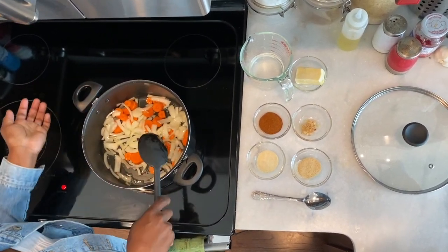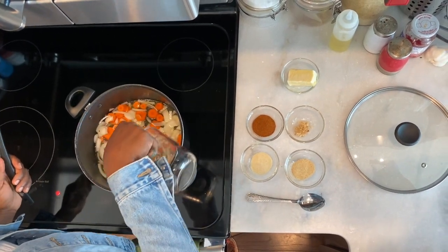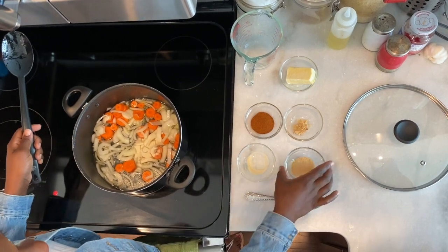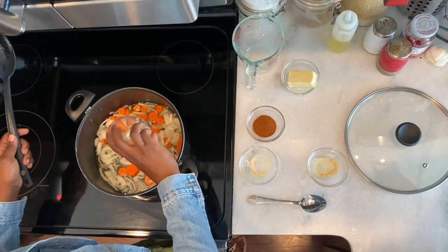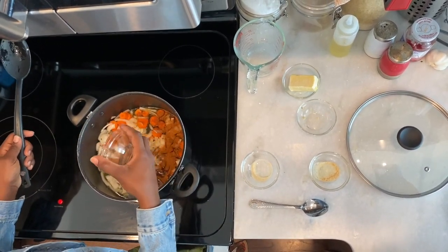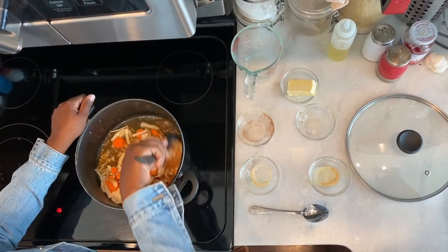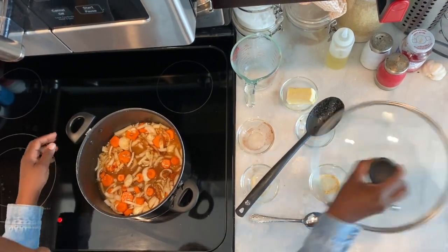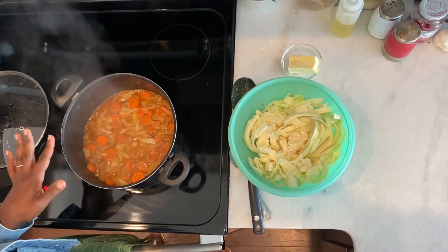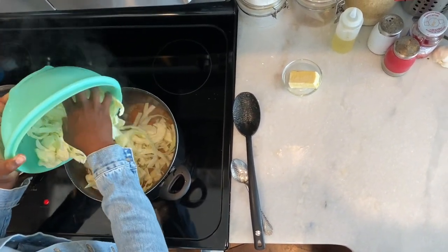Now sauté your onion until it's nice and translucent, then we're going to add one half cup of water. Once you add the water, we're also going to add some spices: one teaspoon of dried garlic powder, one teaspoon of onion powder, one teaspoon of minced garlic, and one tablespoon of an allspice blend. Any allspice blend will work — a lot of people like Lawry's or any type of Louisiana seasoning blend. Mix all that up together and let the carrot, onion, and seasonings blend together for about five minutes with the lid on. Now we've let our carrots simmer with the onions and all the spices for about five minutes, and now we're going to go ahead and add the cabbage.